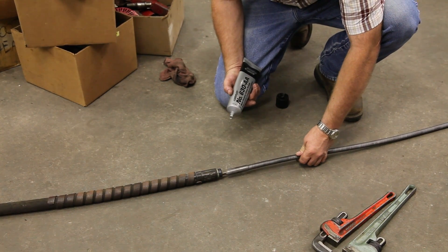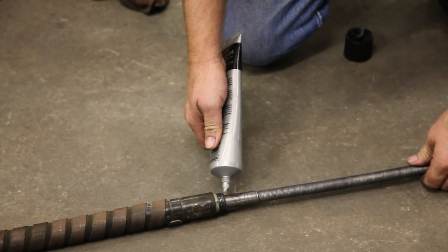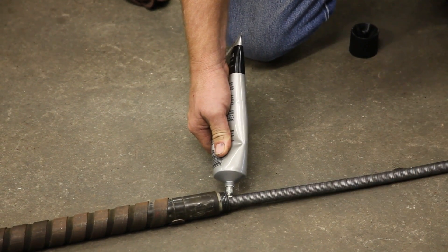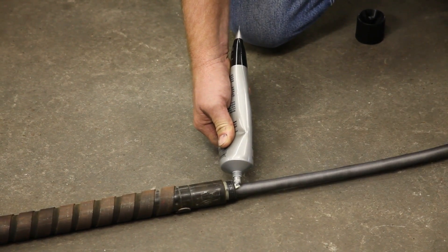Before sliding the core back into the housing, it is necessary to grease it using white lithium tool grease. Start at the stub end of the core and squeeze a bead of grease on the core as you push it into the flex shaft housing. It may be necessary to turn the core at the clutch drum so the stub inserts properly into the transmission pinion shaft.